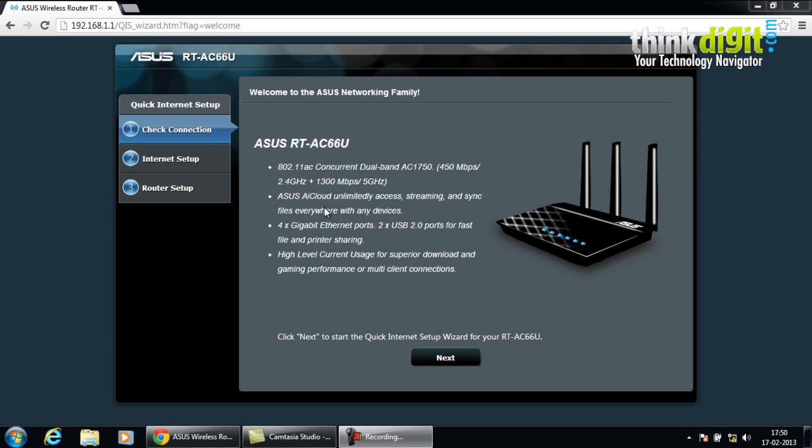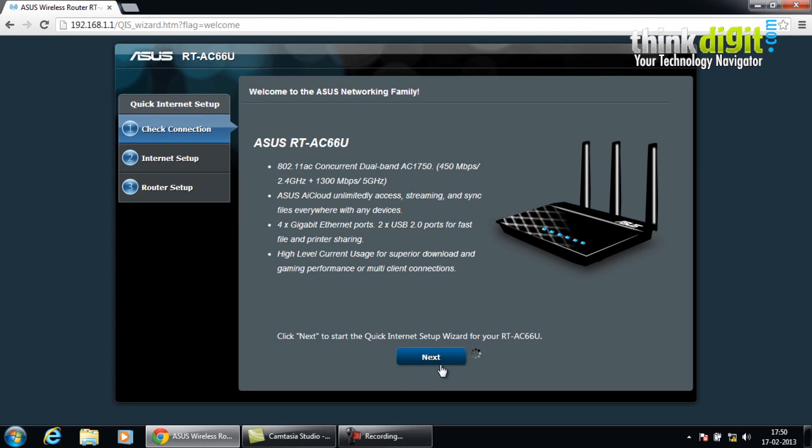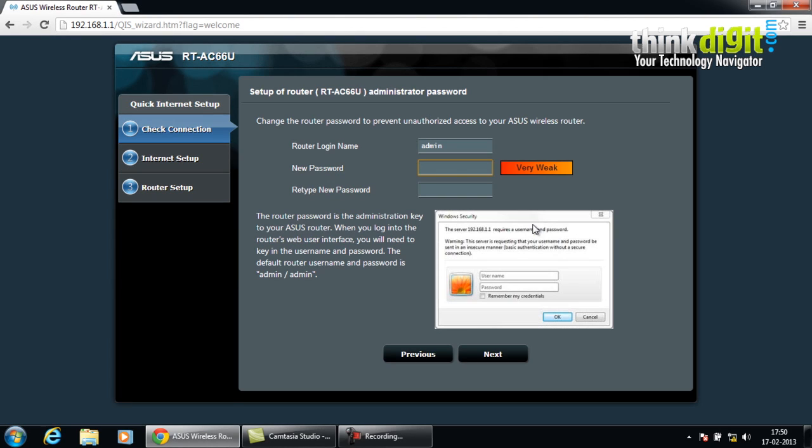This page mentions some information about the router and its features. You just have to click next and follow these simple steps. You will have to provide an admin login name and password on this page, so let's go ahead and do that.